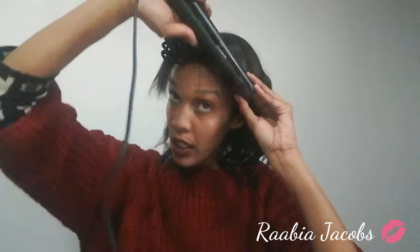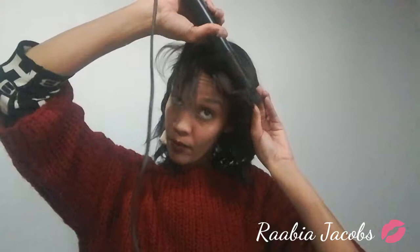I usually just curl them like this and then brush through with my fingertips to add a little bit more texture. I'm going to run my fingers through it and just fluff them up like that.